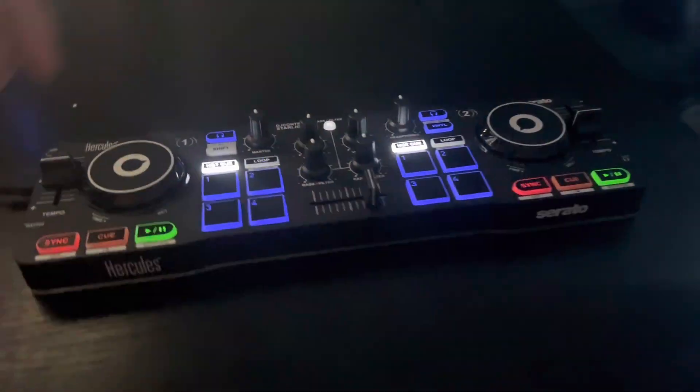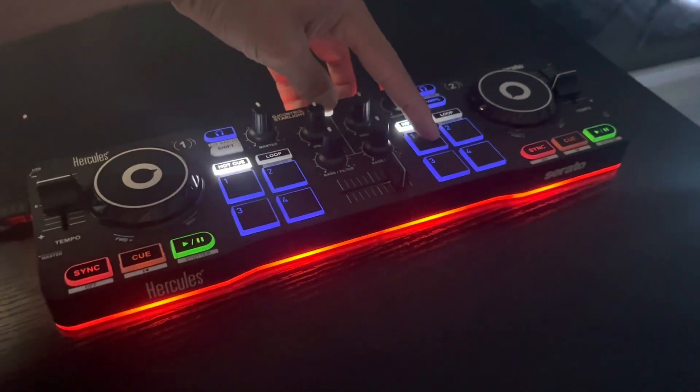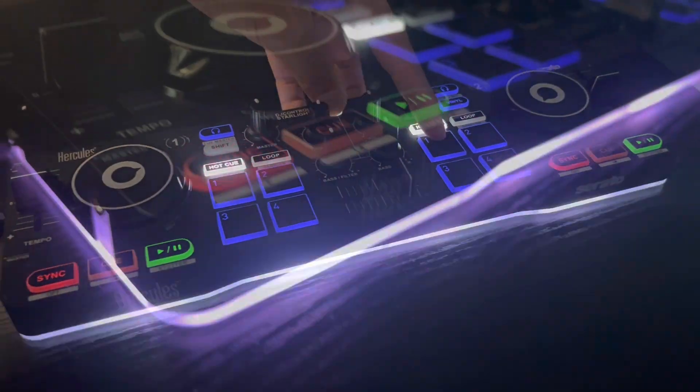Also, it's got a sick light at the bottom. You can change it to multiple different colors, just as you see right here, and you can change it to the strobe effect as well.